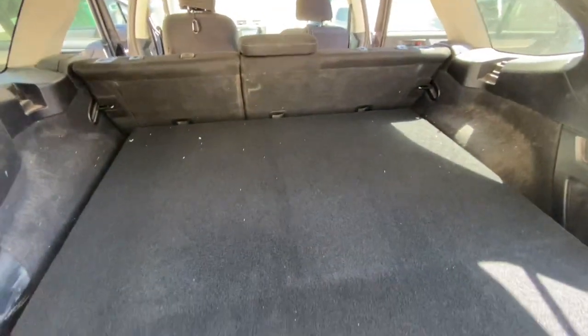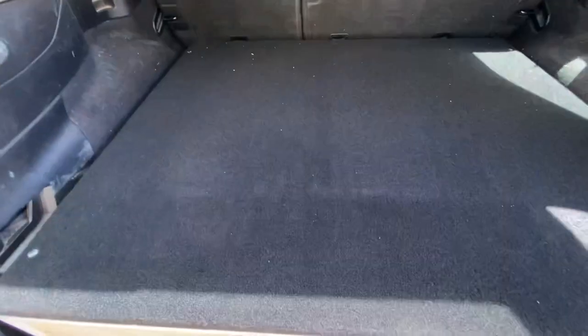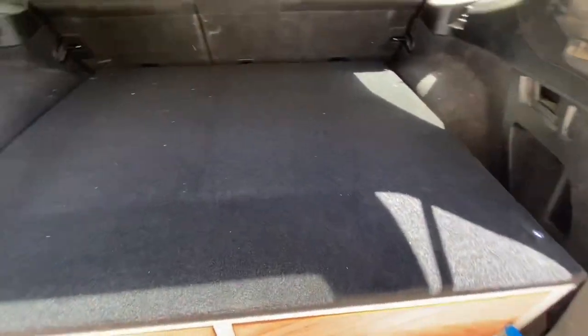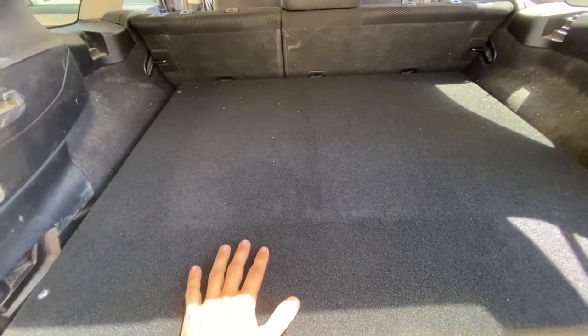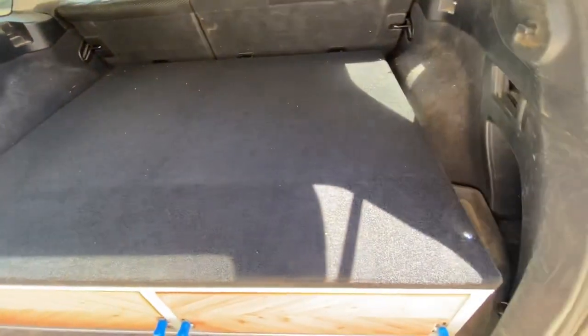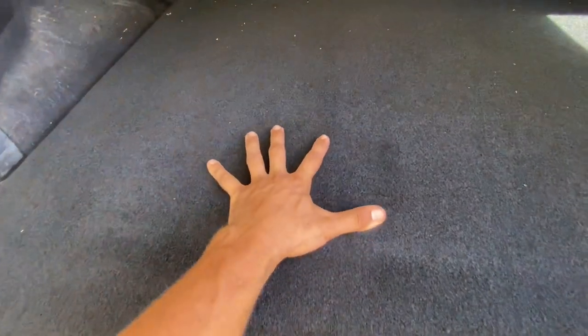If you want more headspace with a shorter platform, or more drawer space with a taller platform, you can totally customize that — just let me know and I can adjust the dimensions since they're all made to order. A lot of people, when they're not going camping for a while and want to save on weight, will take the bed extension completely out, which makes it easier to drive around town.